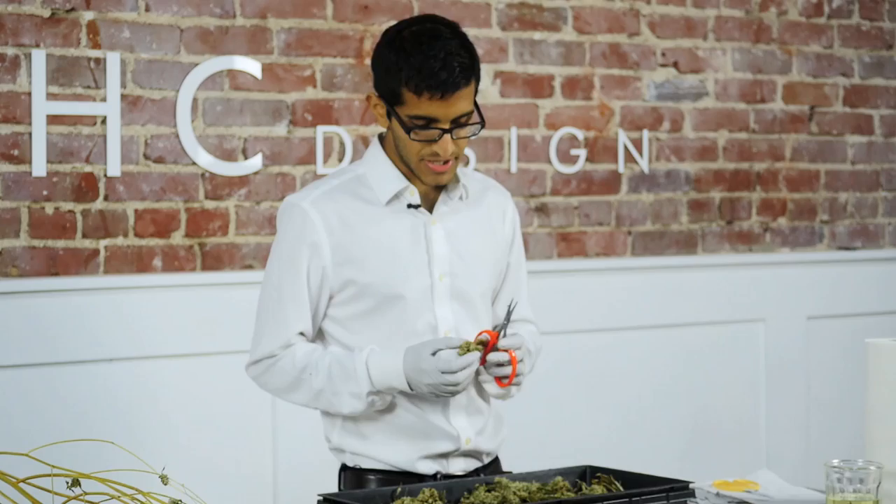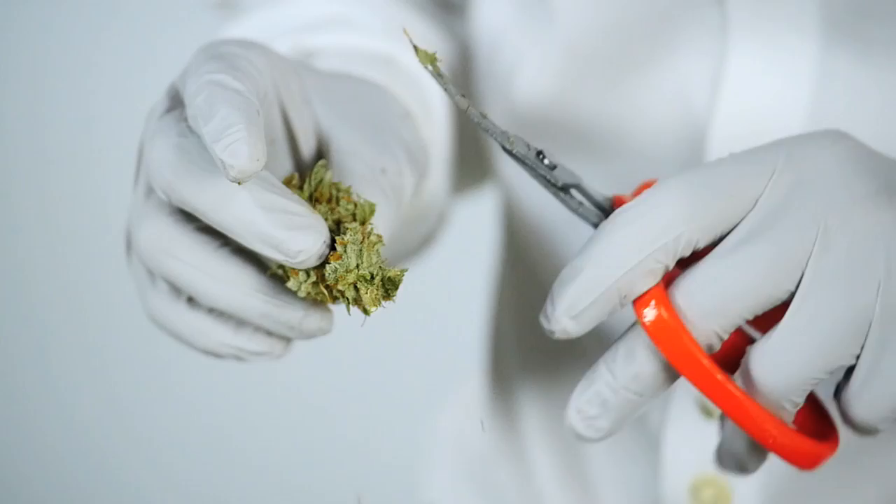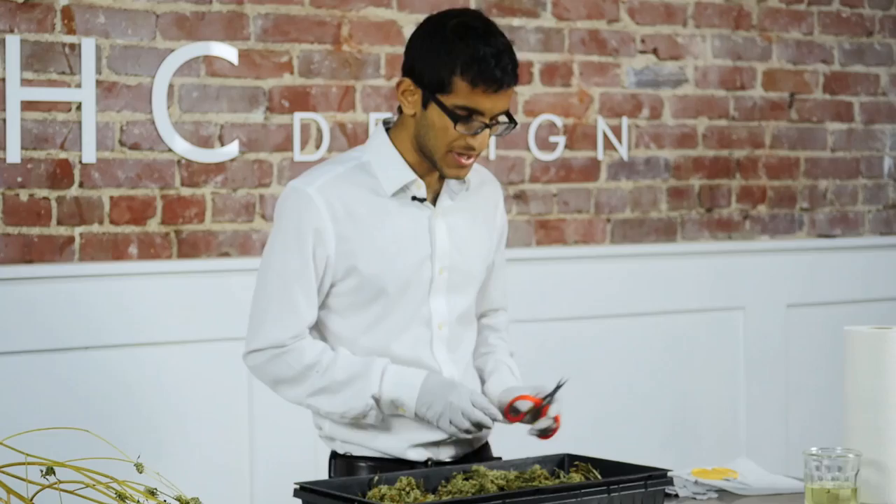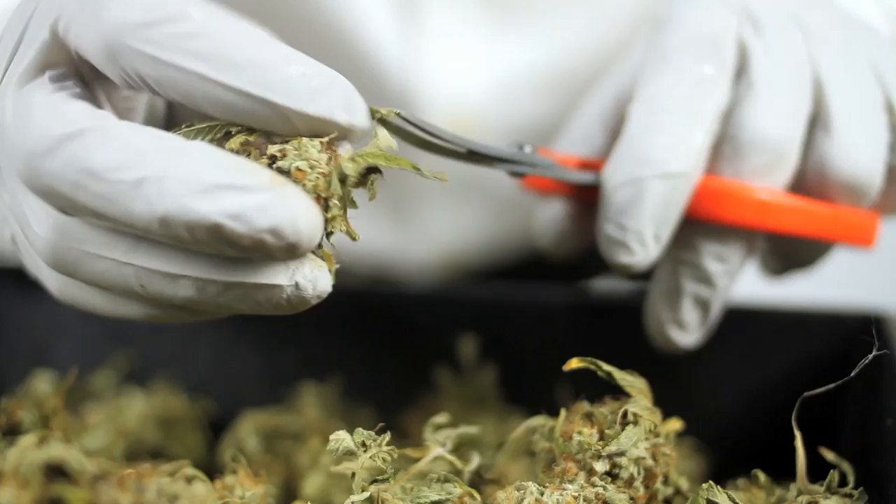As we're trimming we want to make sure we don't trim off any of the bud. It's very easy to see when we've trimmed off bud, and it shows that we've done a sloppy job. If you're looking for the most optimal final product for the consumer, we carefully go through the bud, taking out any crow's feet and sugar leaves, reducing the stem, and double checking before throwing it in our pile and picking up another one.